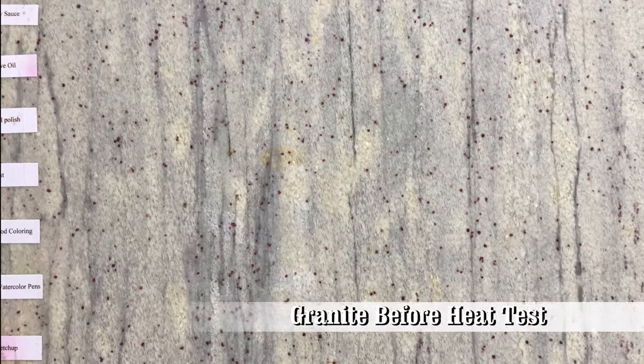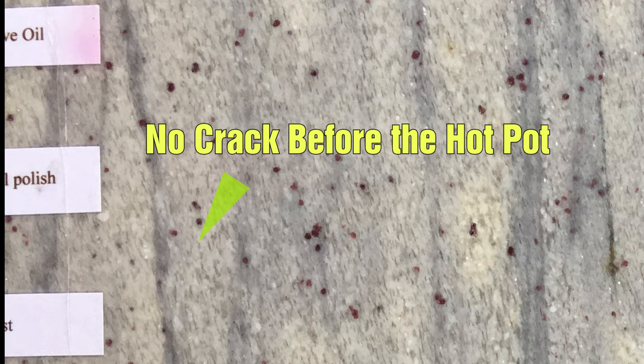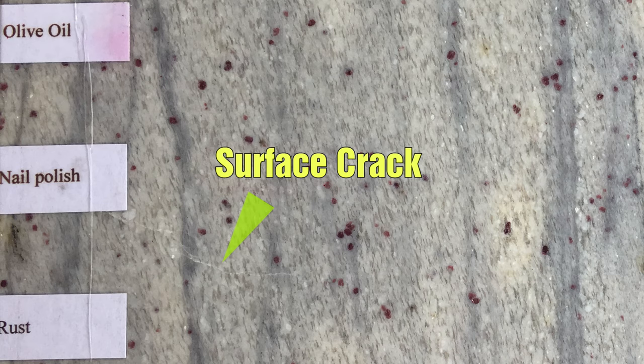Here's the results. For comparison, this is the slab before the test — notice there are no cracks in this area. This is after the test. There is a definite surface crack where the pot was sitting.